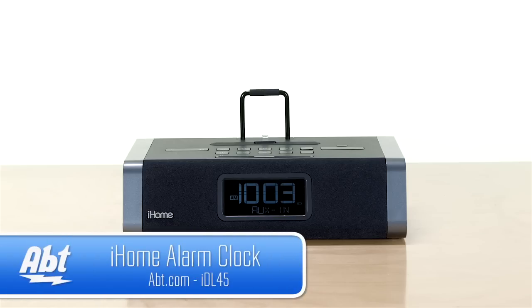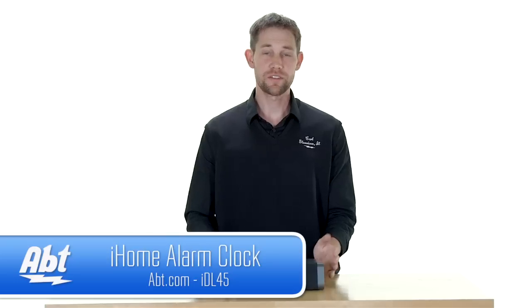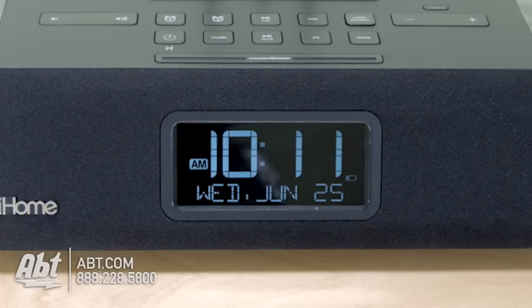Hi, I'm Carl with Apt and this is the iHome IDL45. It's an alarm clock by iHome, and it's got a bunch of really great features built in. On the front here you have a big bright display that's going to give you the time, the day, and the date.